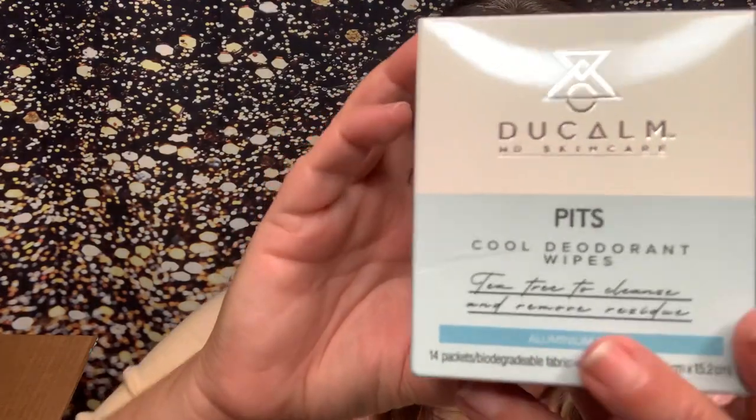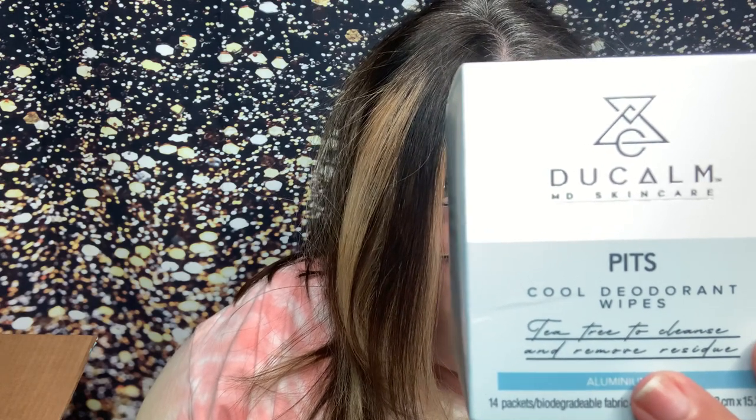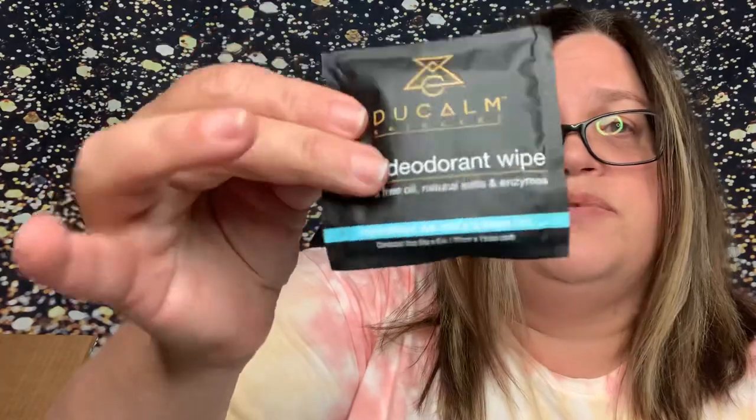Next we have Ducalm MD Skin Care Pitch Cool Deodorant Wipes. It says deodorant wipes with natural salts and enzymes infused with tea tree extract. This natural deodorant wipe attacks the root problem of odor, clogged pores and trapped bacteria by cleansing and toning your underarms with natural antibacterial ingredients. A quick swipe will neutralize body odor and provide lasting freshness. They're individual packets of wipes. I'm always into trying new things, and natural things are always better for you.